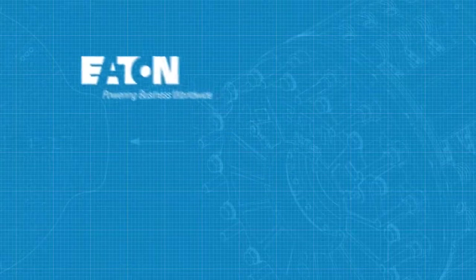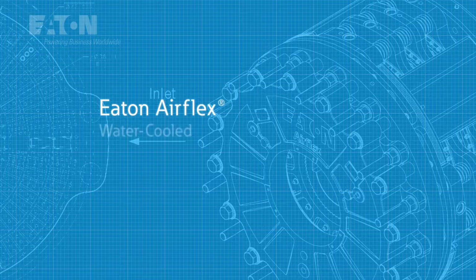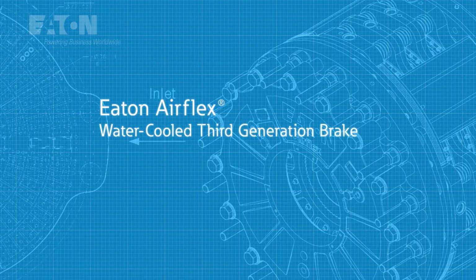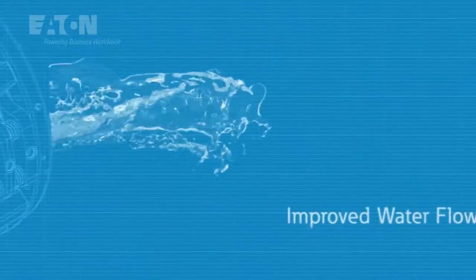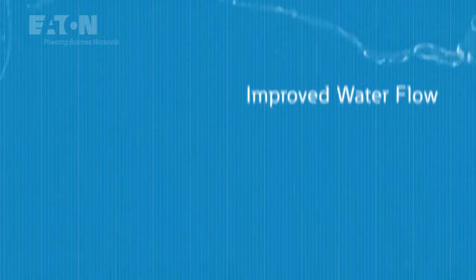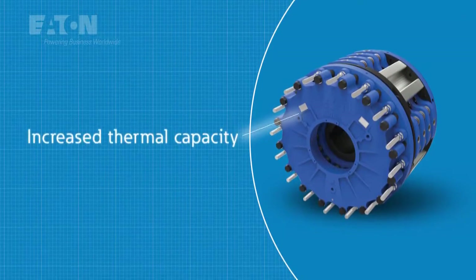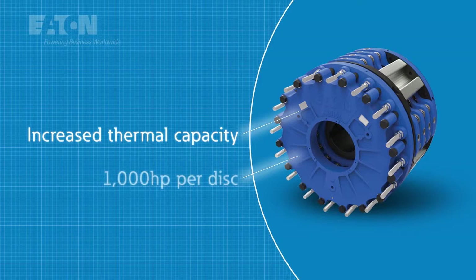That's why Eaton has engineered the next generation of water-cooled braking technology: the Eaton AirFlex water-cooled third-generation brake. Built with a revolutionary patented water jacket design that drastically improves heat dissipation, it boasts an increased thermal capacity and a best-in-class 1,000 horsepower rating per disc.